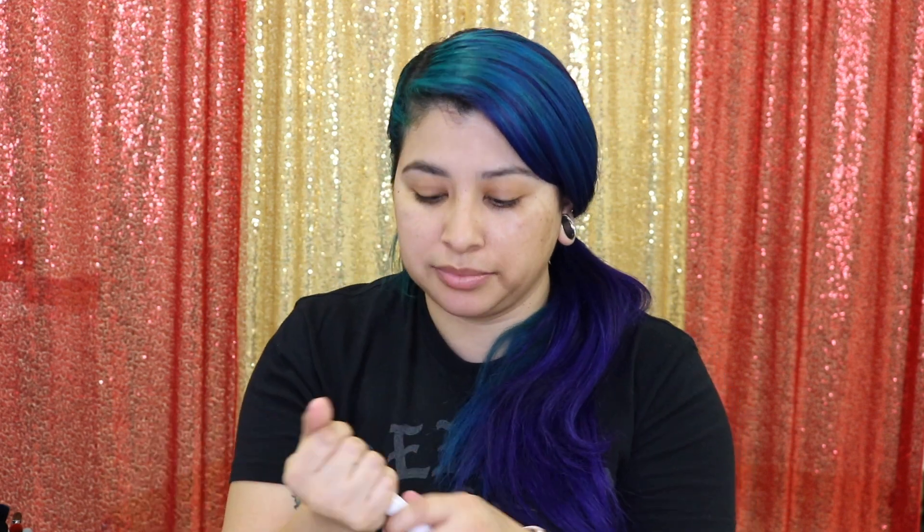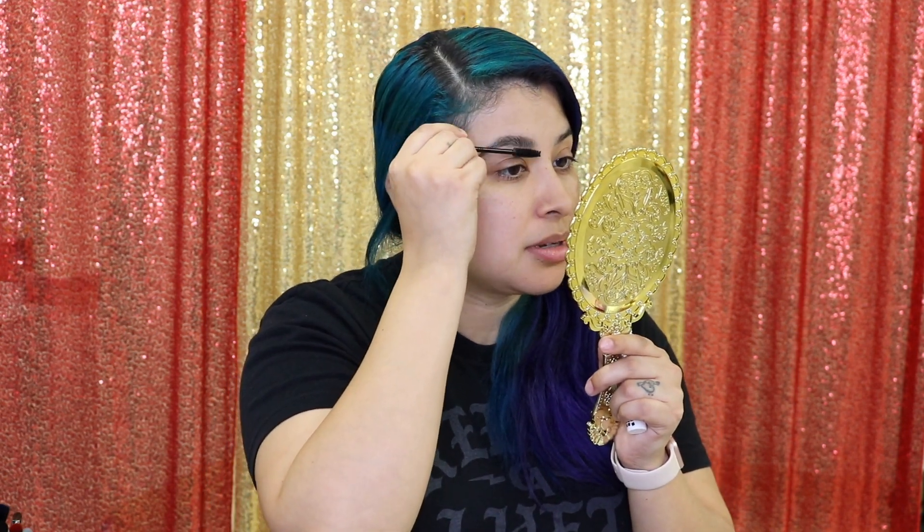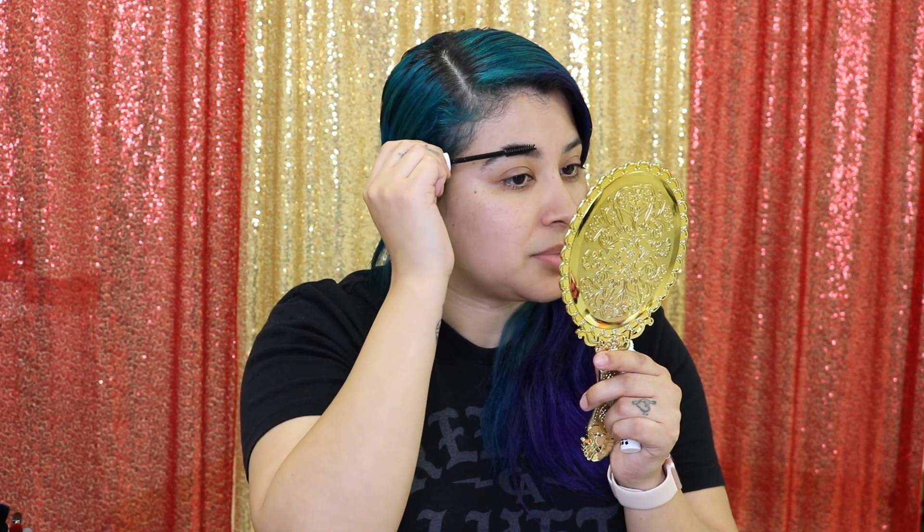I'm going to take this NYX Control Freak — this is an eyebrow gel. This is probably a little weird, but I go over my brows once with this because it actually holds your eyebrows in place. Before it completely sets, I go in on it again, and it actually keeps your eyebrows in place how you want them.